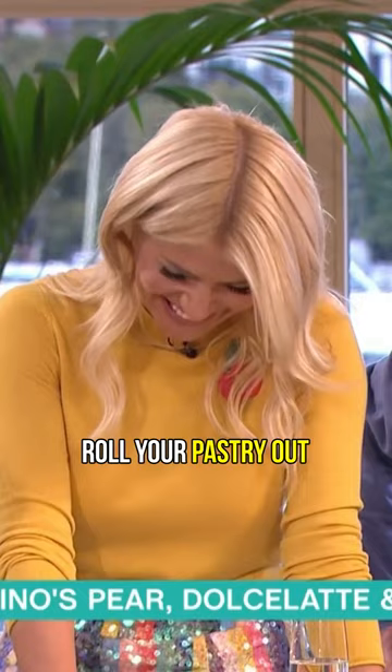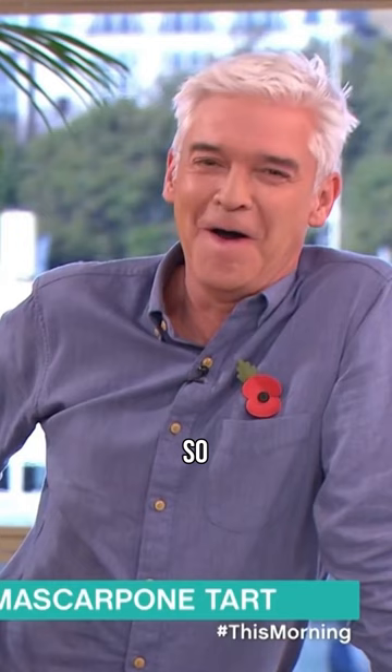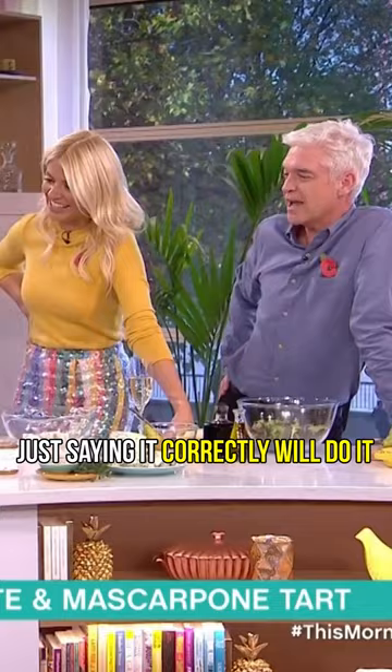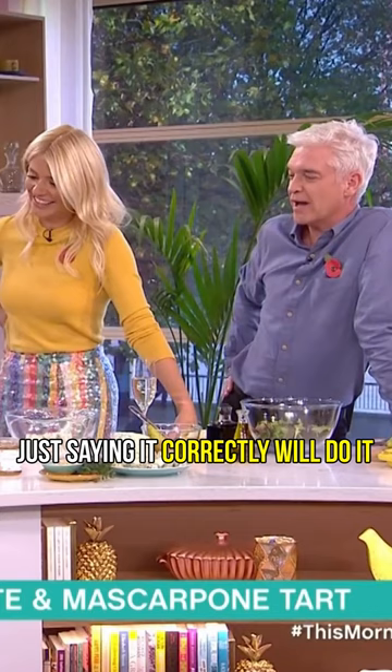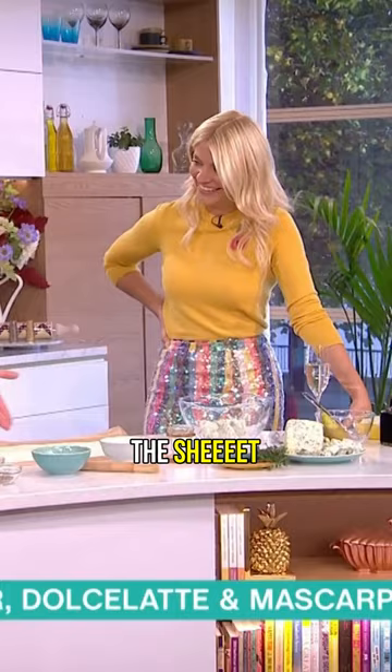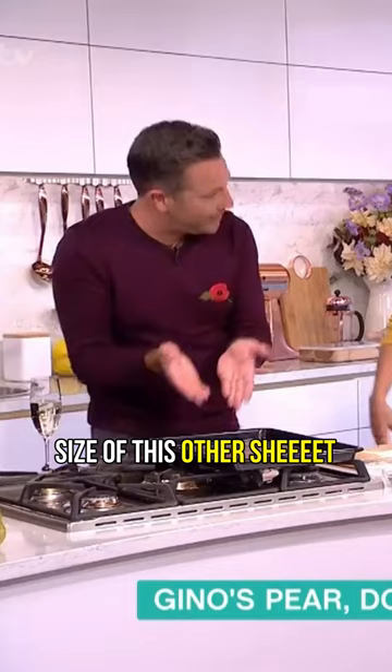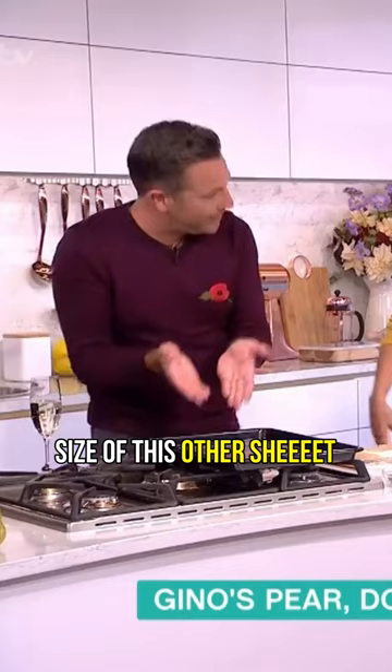And then you start to roll your pastry out. This is going to be — it's going to be a sheet, just a sheet. Just saying it correctly will do it. What you have to do, you roll out the sheet until, more or less, the same size of this other sheet.